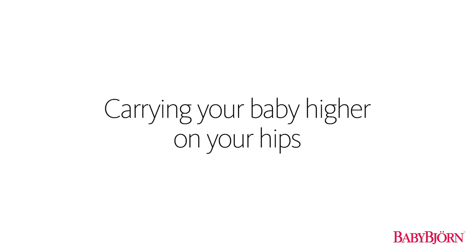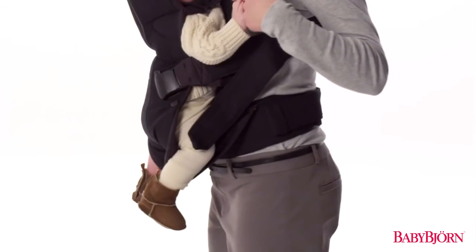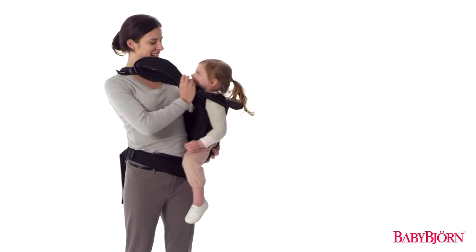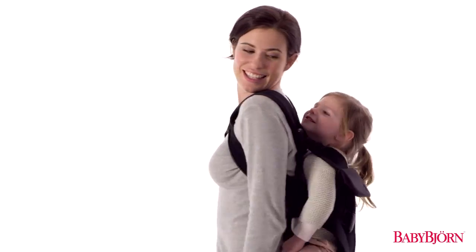When using the front carry position, simply position the Carrier 1 higher on your hips if you want to carry your baby higher on your chest. When using the back carry position to carry your toddler higher on your back, simply lean forward before you begin tightening the shoulder straps.